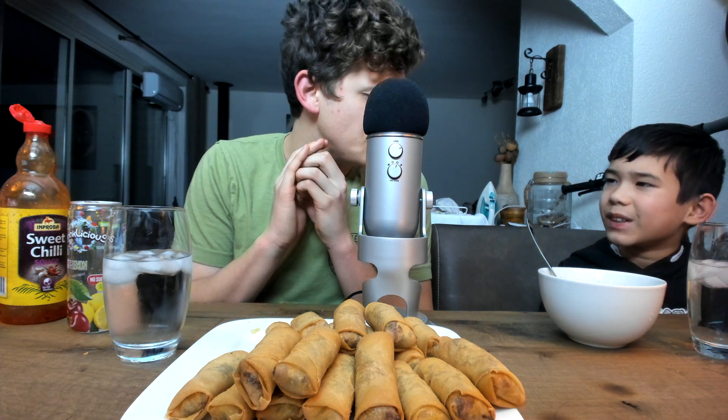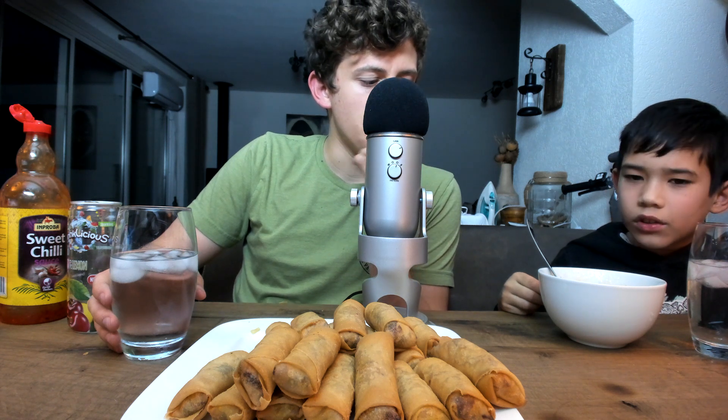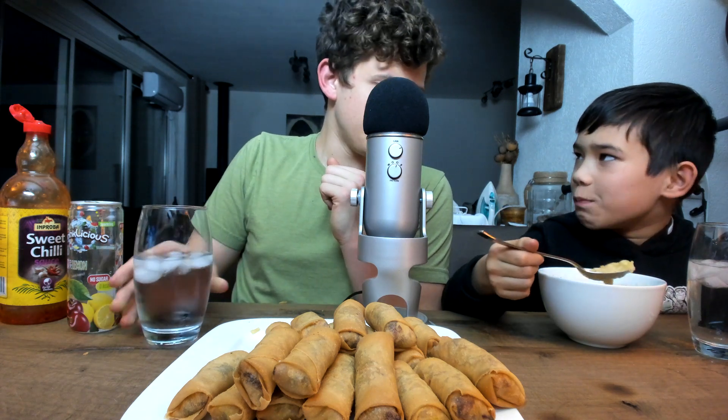Oh my god, I just ate a piece of ginger! Like the herb — ginger? Wait, ginger root? Yeah, a piece of ginger root. Oh, that's like bitter — that's disgusting. Yeah, it's nasty. Look, there's ginger root in there — that's disgusting man, and I just ate a whole piece of it.